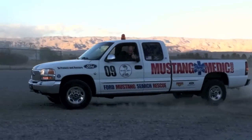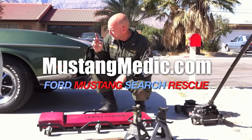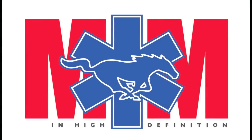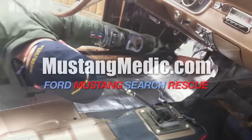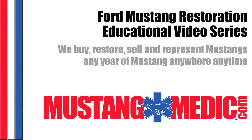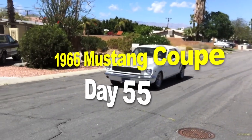mustangmedic.com — we show you everything from point A to point B, day one to day done. So enjoy and thanks for watching. MustangMedic is brought to you in high definition at mustangmedic.com. The 1966 Mustang coupe restoration project.